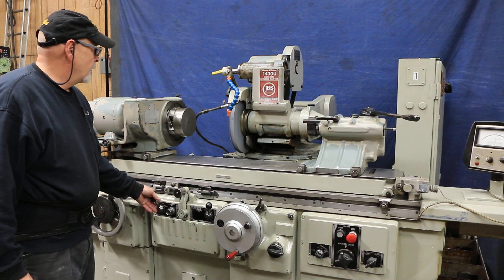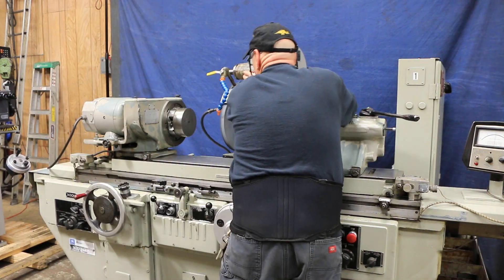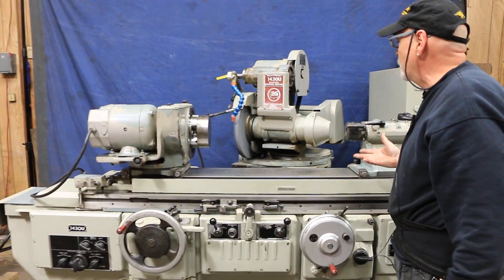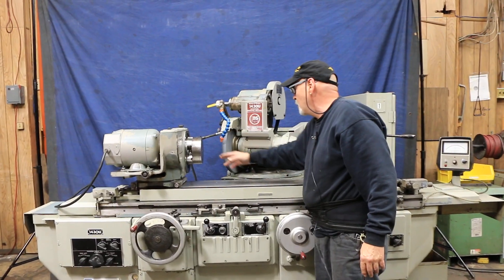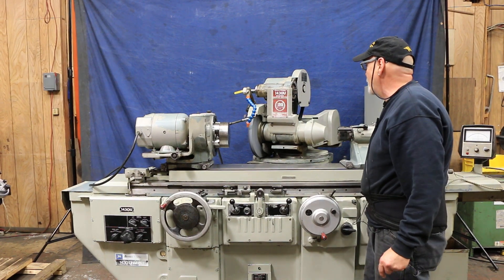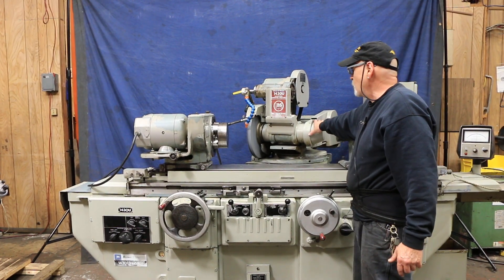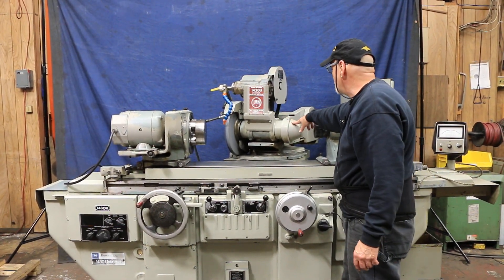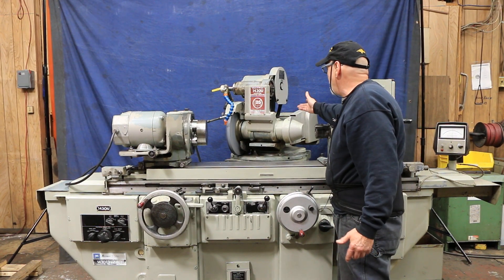Of course, if you had this rotated at a certain angle - let's say 30 degrees - and you had the right angle dressed on this wheel, you'd be able to grind a shoulder on a part as well as the diameter. That comes in pretty handy. You can even mount the wheel on this side - you can take this off.